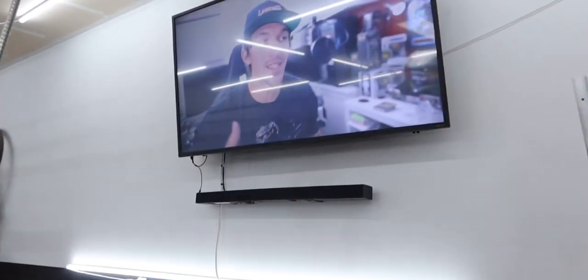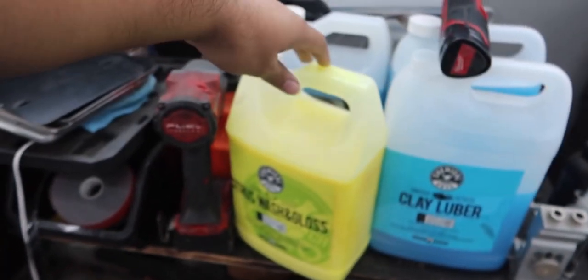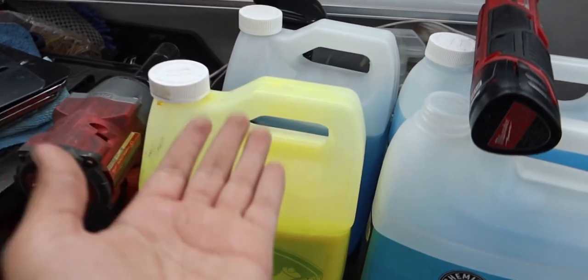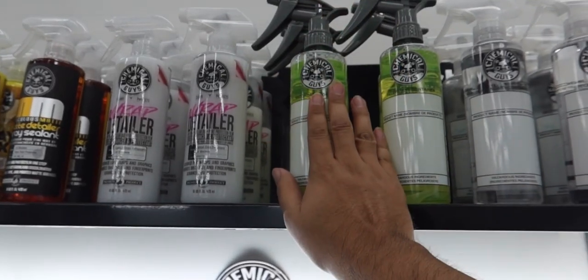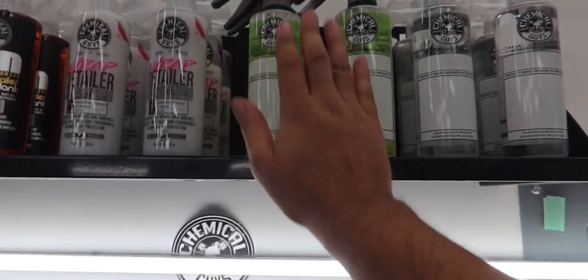We're literally watching other YouTubers while we start wrapping the car. I'm gonna start prepping the front and show you guys exactly what I do to prep each panel. The car came in washed, but normally we wash it ourselves using citrus wash and gloss by Chemical Guys. We'll skip that step and jump into our own soap blend to get the panels nice and clean.